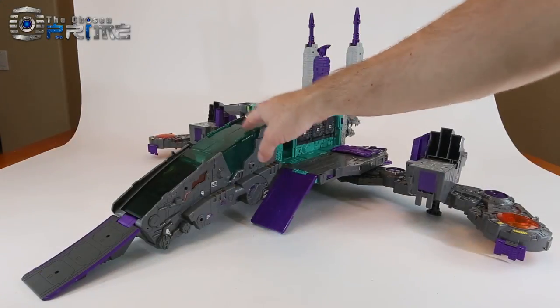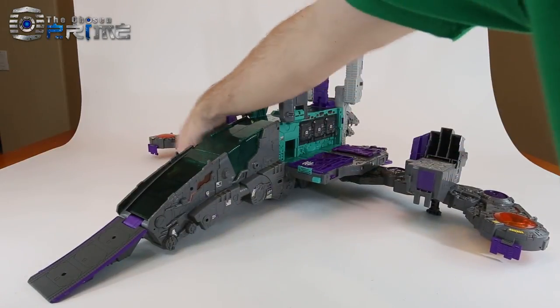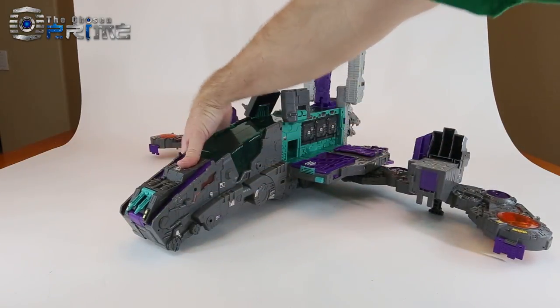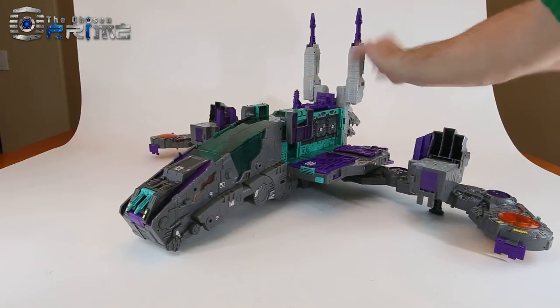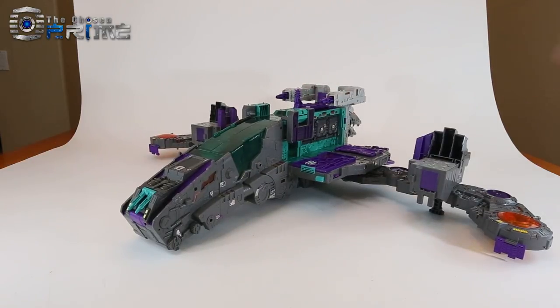We'll go from his base mode to his Battle Cruiser mode, which is pretty simple and not much different. Fold up the ramps on each side and the one in the front. These fold down fully to the side. Take the front piece, fold it down, and move the cannons down — you can collapse them now for convenience.